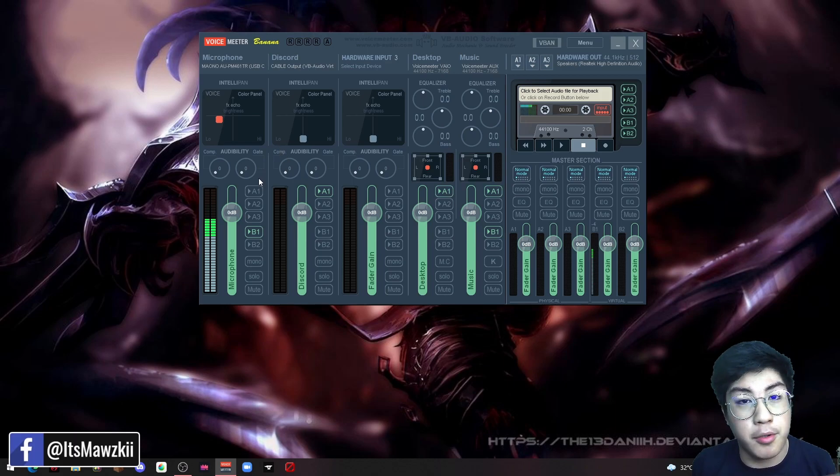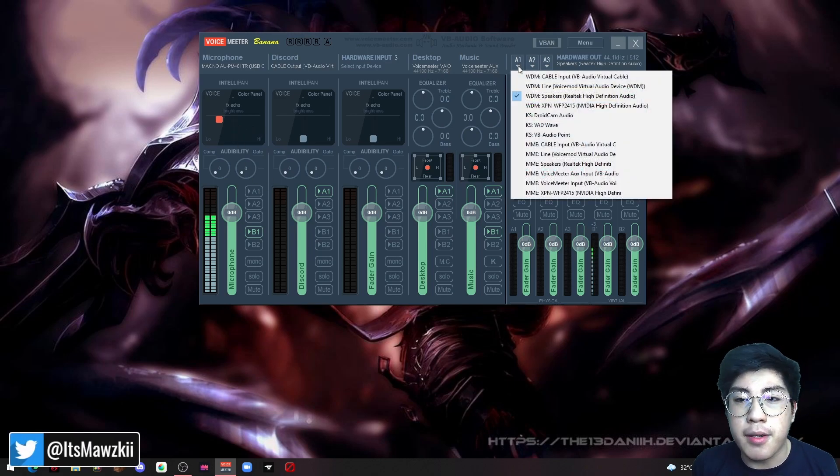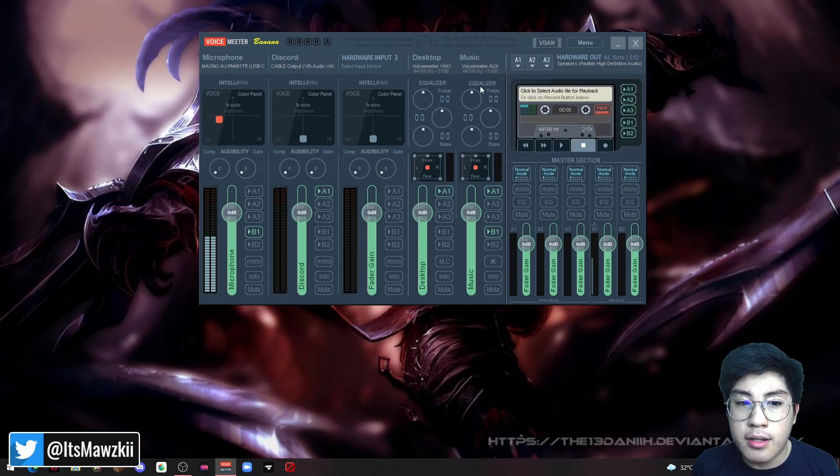If you want to listen to what your voice sounds like, put on your earphones. Since we set the output to A1 — your speakers — you can click that to hear your own voice live, so you can adjust it to how you want it to sound. If you want to increase the volume of your microphone, you can click and drag the fader up or down. You can also scroll the output volume up or down to adjust what you're hearing.